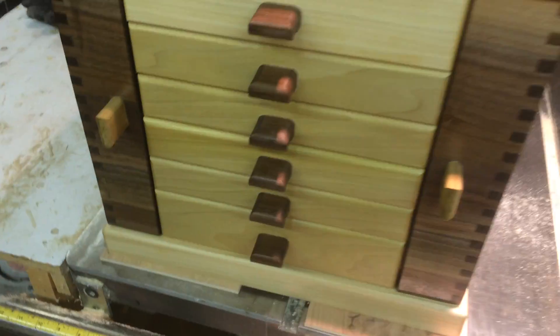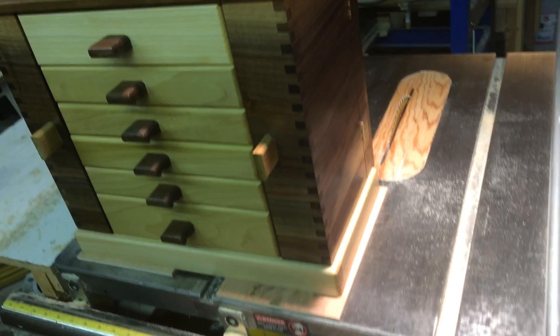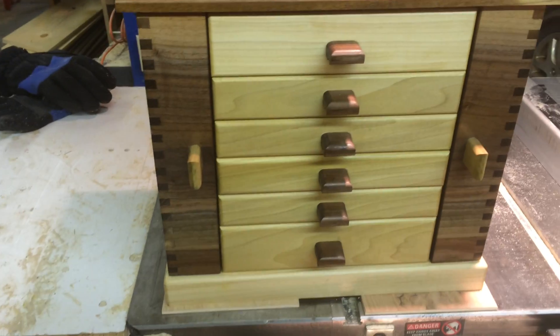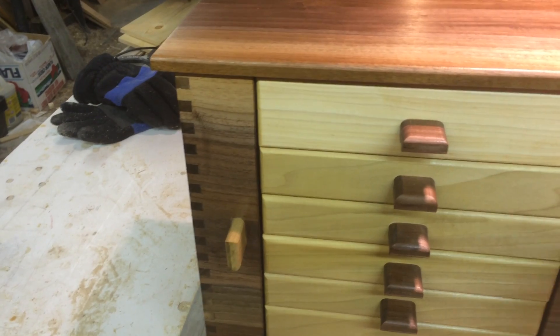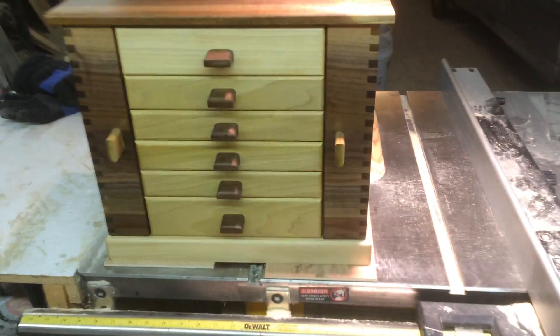That's walnut that I had out in the shed in big planks, so I milled it down to size. It's made of walnut — the dark wood — and poplar, which is the light colored wood, and I got them contrasting. These parts are walnut, this is walnut, this is poplar, and this is poplar. Let me know what you think.